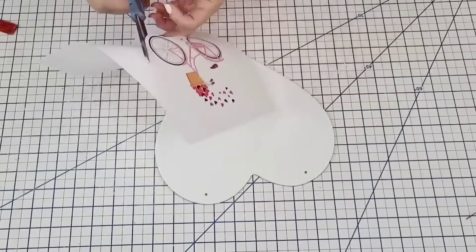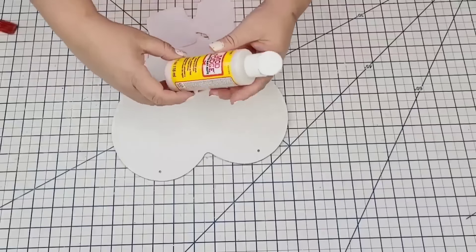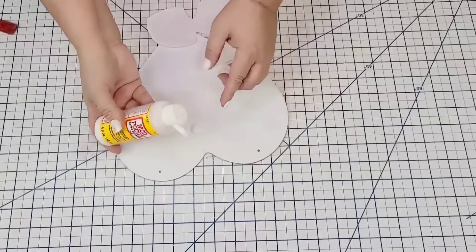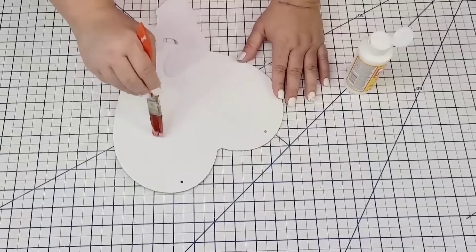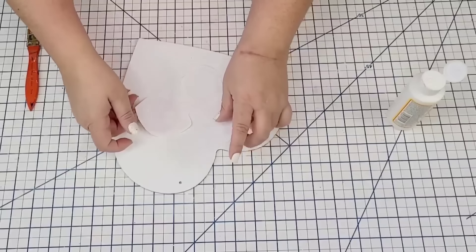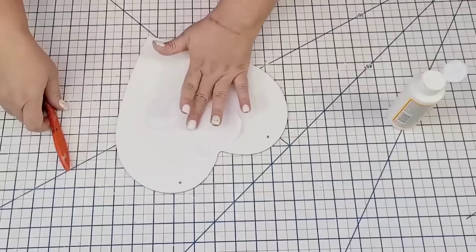I have never attached or transferred any color printed graphics on anything — I've always used Mod Podge with just black and white designs. So this is going to be a first for me. Let's see if it works out. I'm going to apply some Mod Podge, this is after I remove the excess paper from around the design. Once I had the Mod Podge where I wanted it, I'll place the design, making sure I smooth out any bubbles.